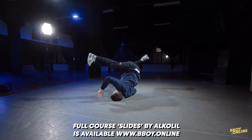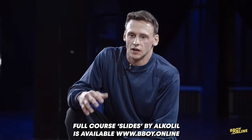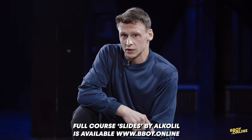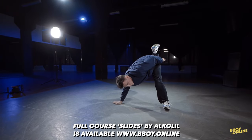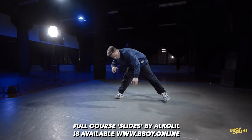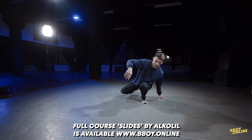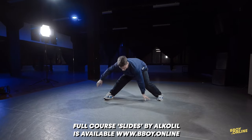Again, shoulder, flare. After the flare, you have to land on just only one leg. And the right leg go swinging, like you do just only one flare.